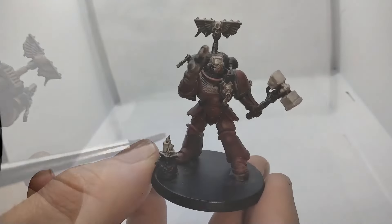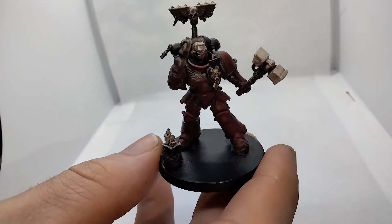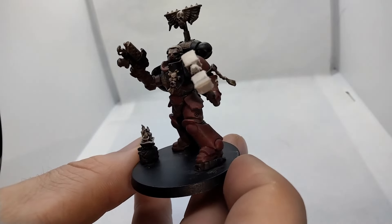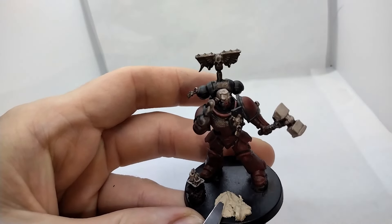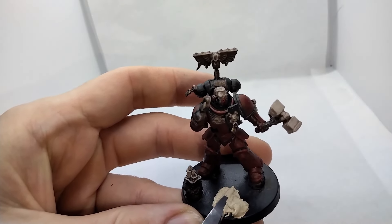We're coming along quite nicely — you'll be leading your boys into battle in no time, my diminutive friend. Drying times are the enemy of the speed painter, and texture paints are some of the worst offenders. We'll go ahead and put that down now to get the process started.